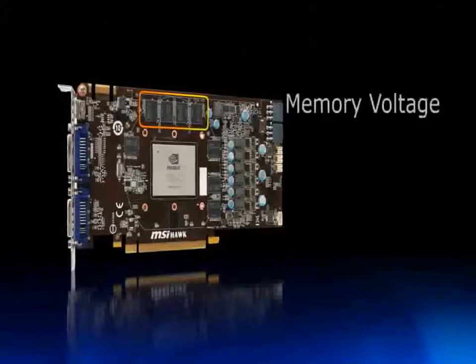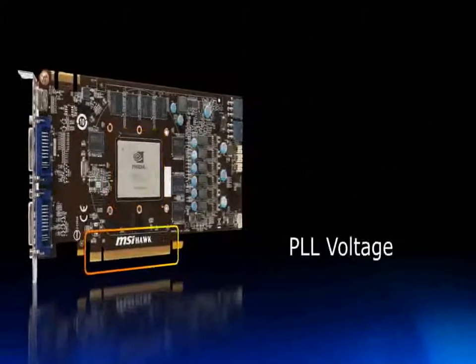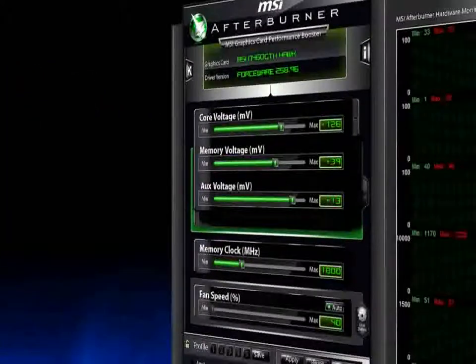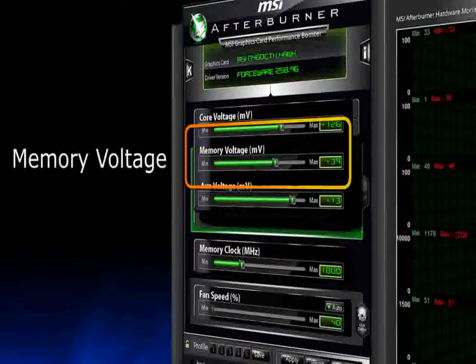Triple over-voltage: the world's first GTX 460 graphics card enables the adjustment of GPU, memory, and PLL voltage to completely unleash the GPU's potential, increasing performance by 32%.